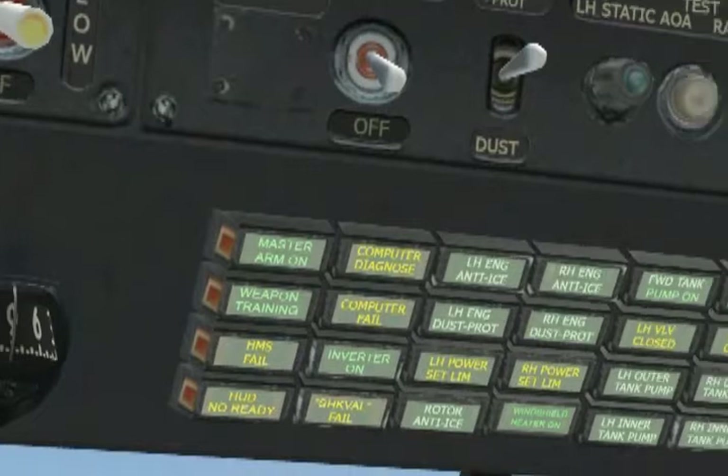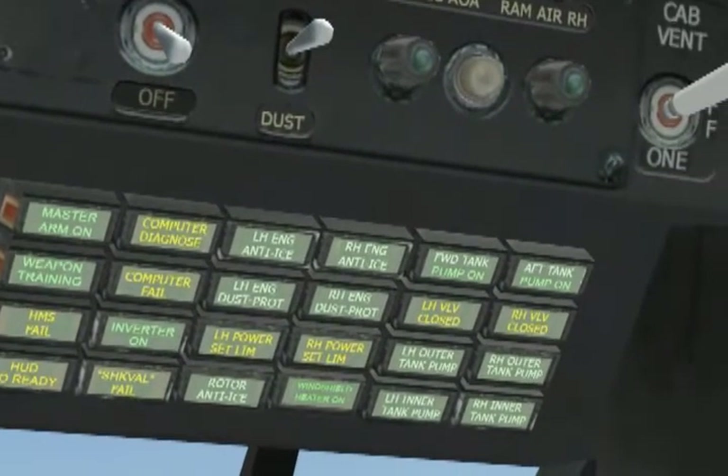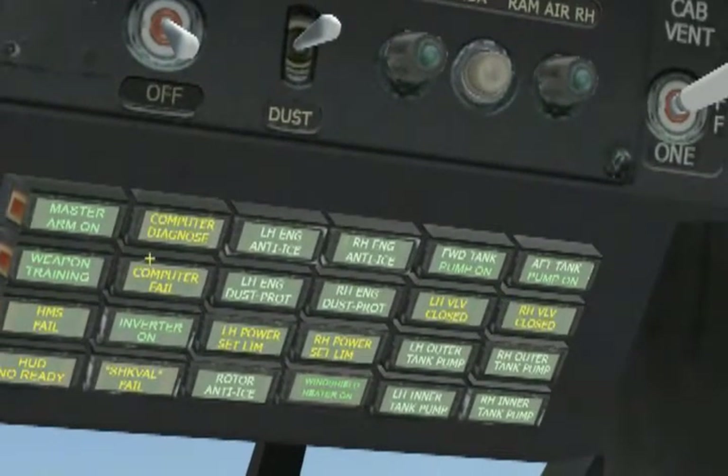Let's move our view to the right and do the same for the right overhead panel. Reading from left to right: master arm on, weapon training, HMS fail, HUD not ready, computer diagnose, computer fail, inverter on, Schwal fail, left hand engine anti-ice, left hand engine dust protection, left hand power set limit, and rotor anti-ice.